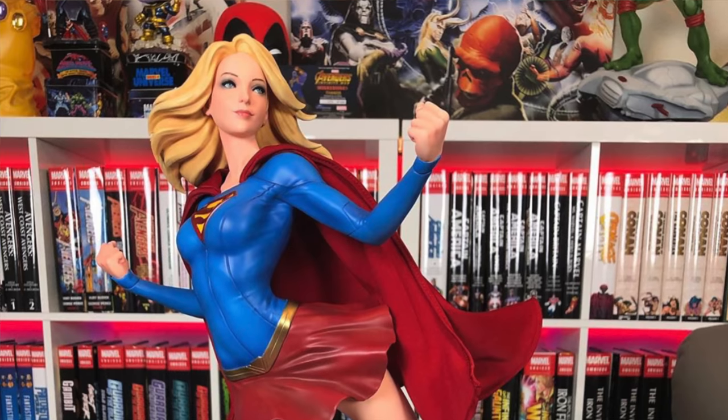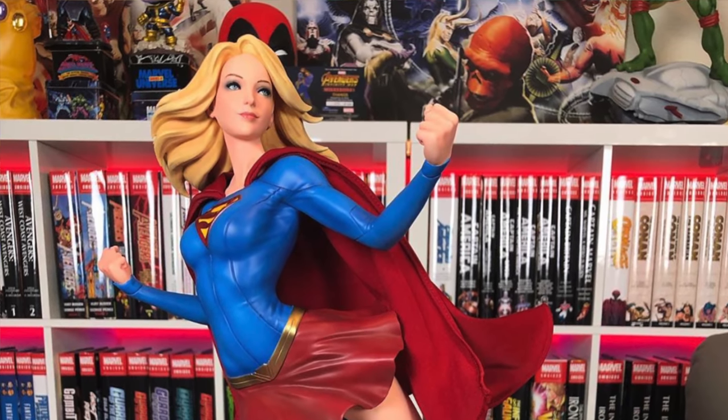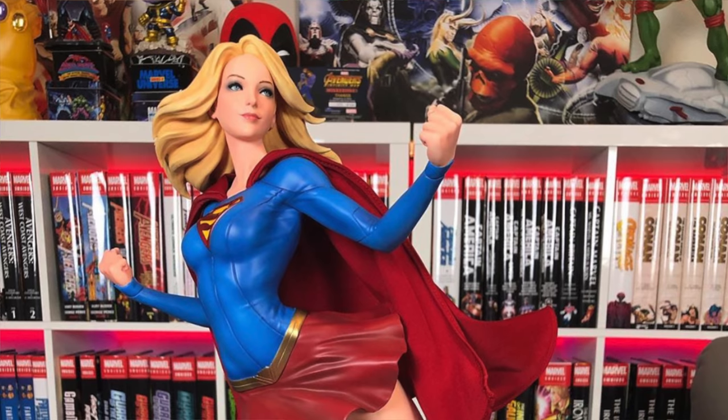Before we get started, we are doing a giveaway. Once we hit 90,000 subscribers, we're giving away this Supergirl premium format by Sideshow Collectibles. So stay tuned to the end of the video and you can see how to enter.